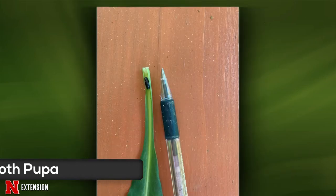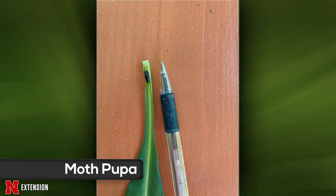One more ID: a creature found on Stokes' aster, which is a beautiful flower. This is a moth pupa — the cocoon stage, but not in cocoon form. It's going to be harmless; it'll just turn into a moth and fly away.